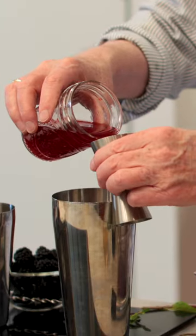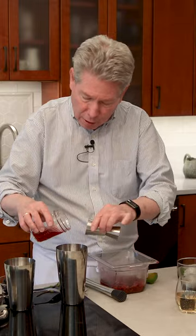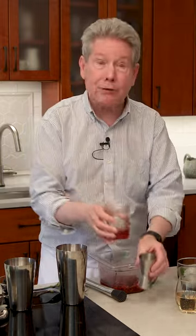I'm going to take my measuring device and it's two ounces of the blackberry infused rum, with always just an extra dash just in case.